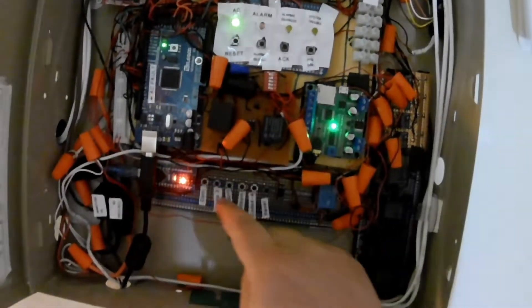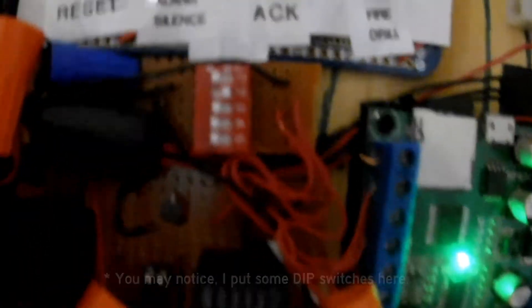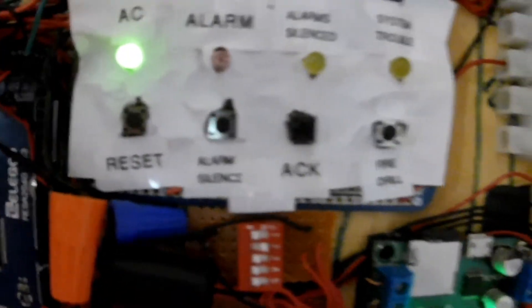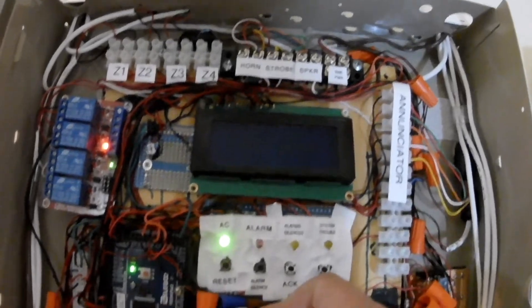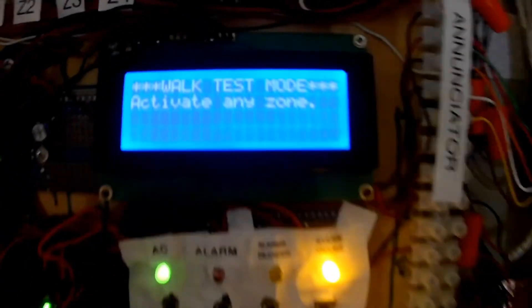Let's go do the walk test — I haven't done that in a while. The walk test feature has to be changed as well. So I'm going to reset that and put the new chain in. We'll put the walk test dip switches here — four, two, and five for this zone-to-zone module, and one will be walk test. We'll flip switch one on. The trouble light should come on and the LCD will say 'Walk test mode, activate any zone.' As you can see, it's saying that right now — walk test mode, activate any zone.